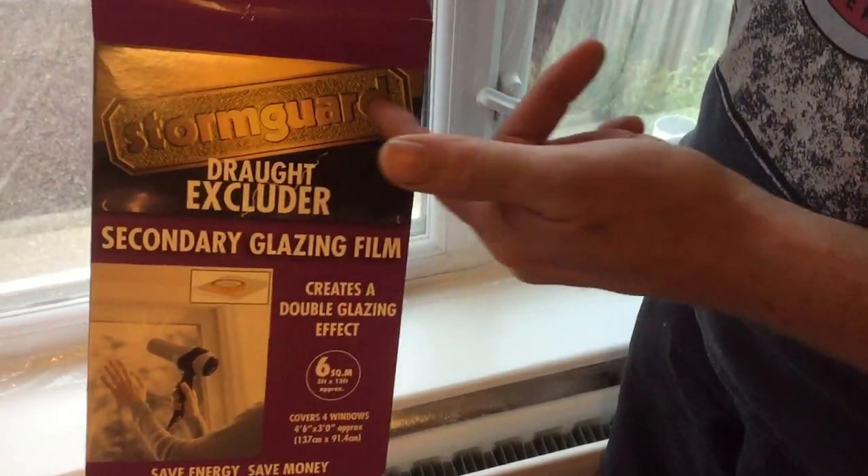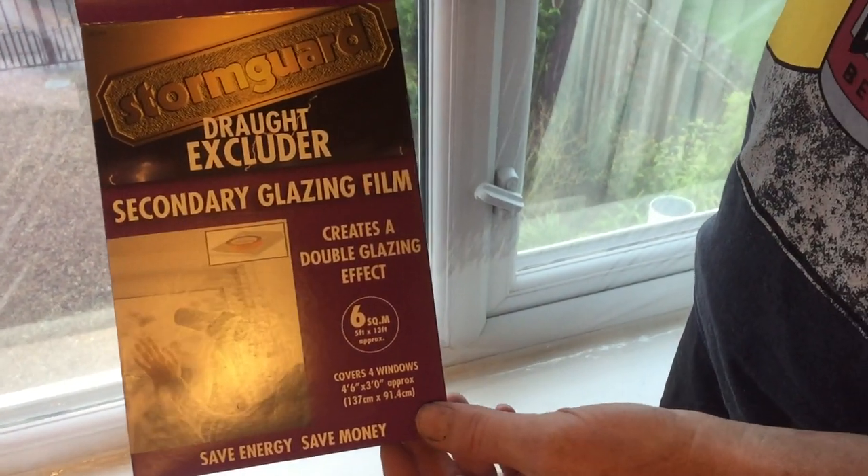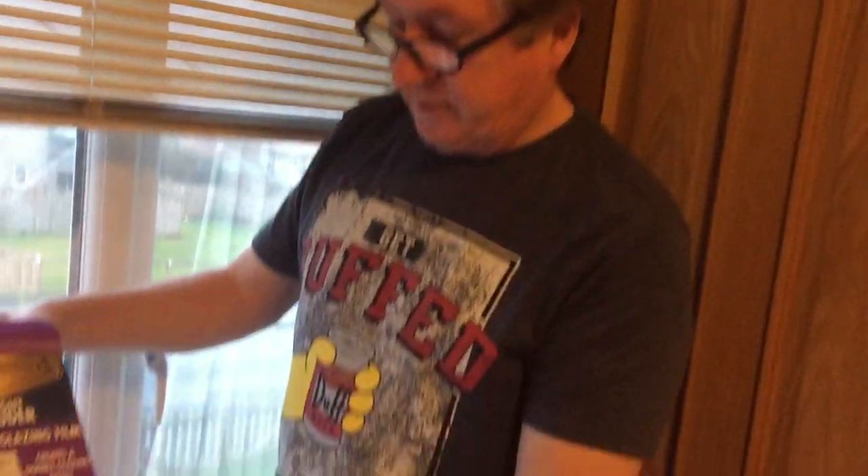This is a branded name and I've used it before. I think it was £8.95 from Amazon, but obviously available elsewhere. You get six square metres, which covers windows four foot six by three foot.